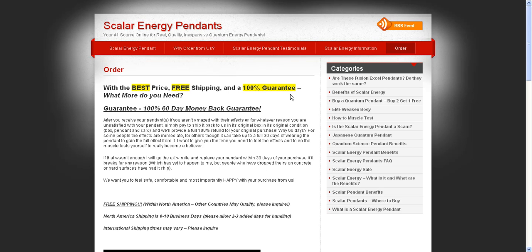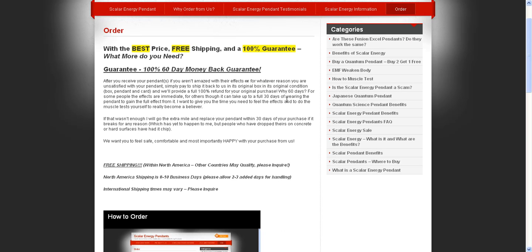Hi there. I'm just making this video to show you how to make an order on my website. First off, I'd like to explain the guarantee. I'll refund you 100% if you aren't satisfied with your purchase, and that's within 60 days after you receive it.